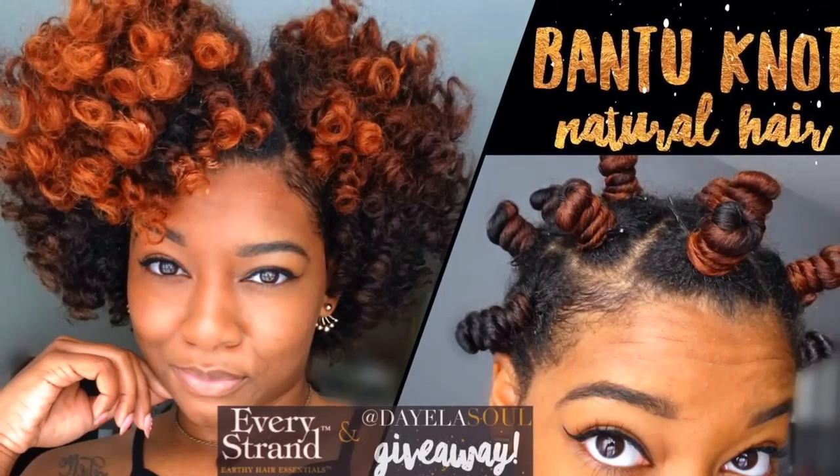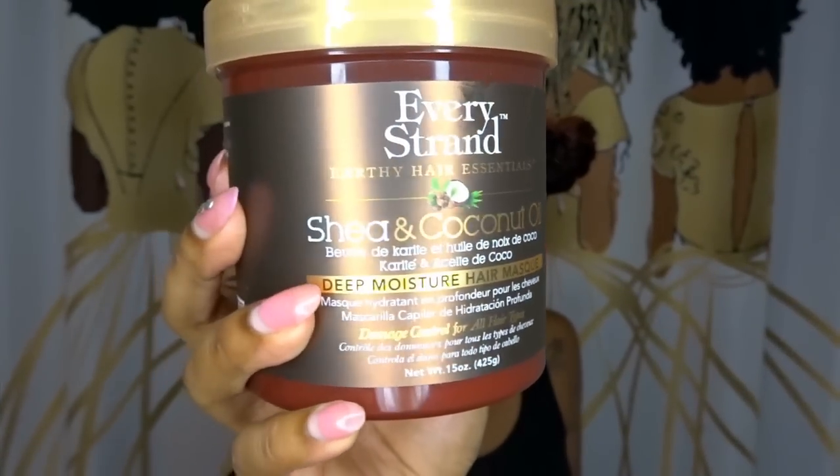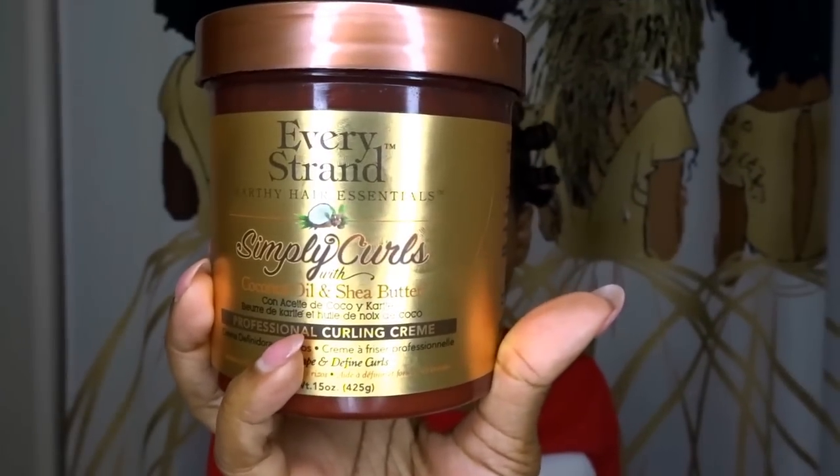It's day again and I'm back with another tutorial and a giveaway of Every Strands Earthy Hair Essentials Deep Moisture hair mask and their sewing frame. This is not another primrose tutorial — I'm actually going to be showing you guys my progression from a good bantu knot out to a bomb one.